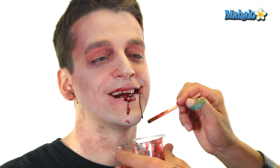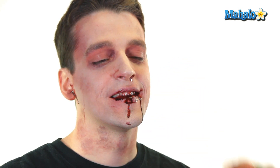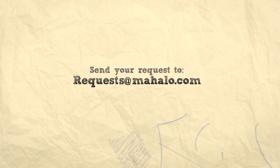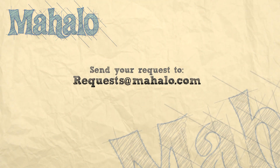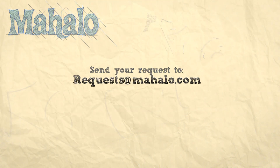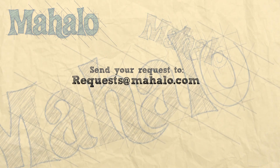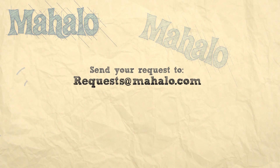And that is your basic freshly dead zombie. Thanks for watching and click on any of the links above for other zombie-related videos. Feel free to send any requests to request@mahalo.com. See you next time.